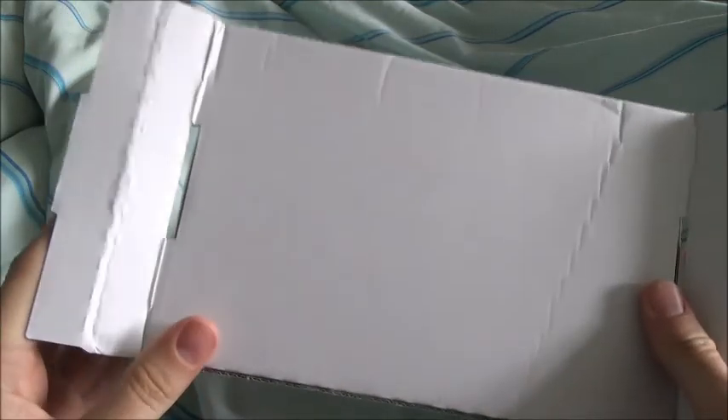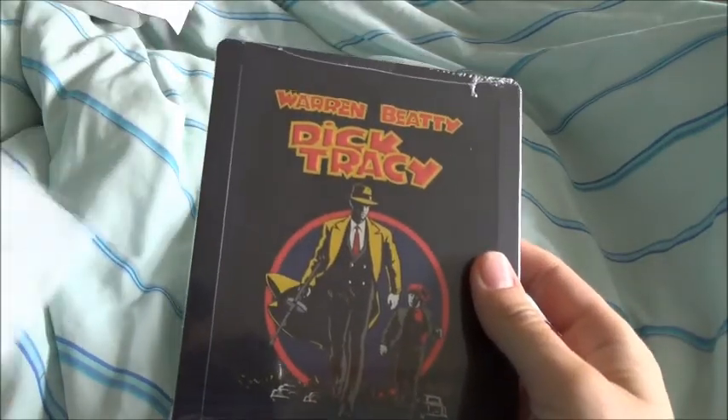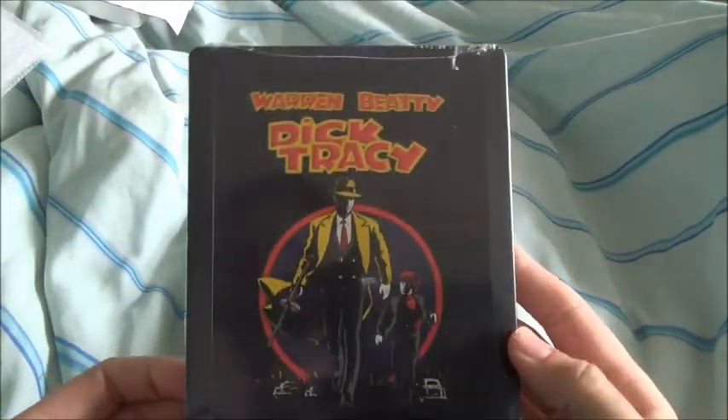I like these, the box is kind of easier to open. The pen comes out there, it should go to the side. Next up we have Dick Tracy, again another Disney released title.